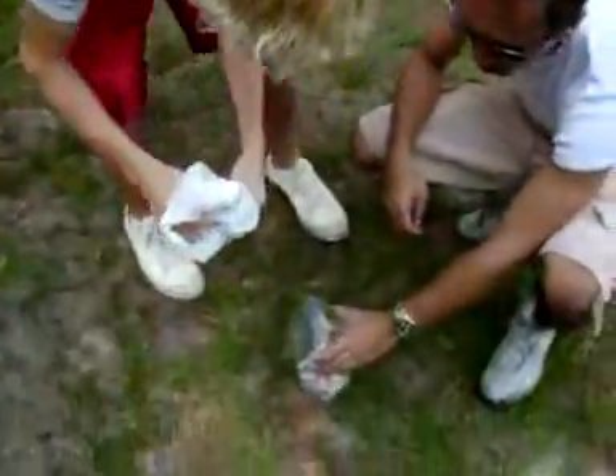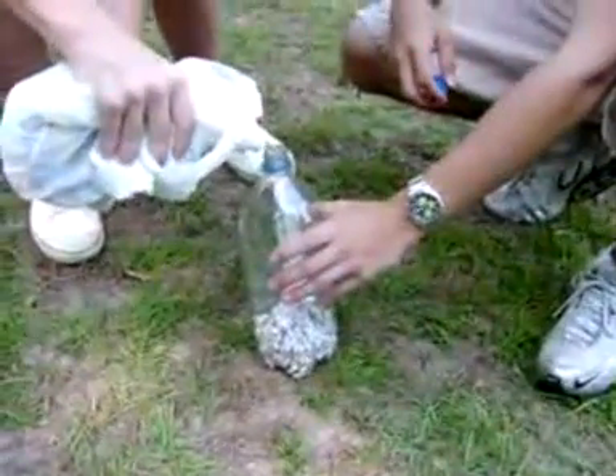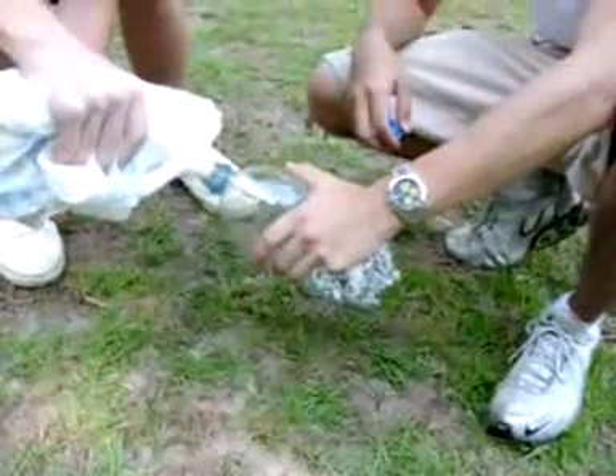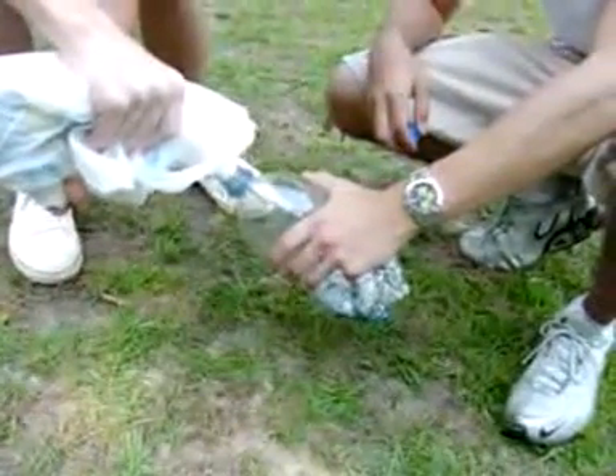Alright, so how much do I fill it up, man? Level. That's my... you might want to watch my hands. Hurry. Don't make a mess now.